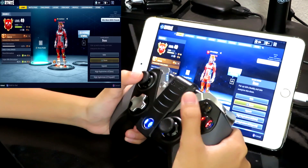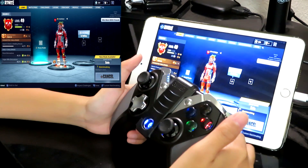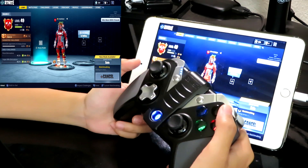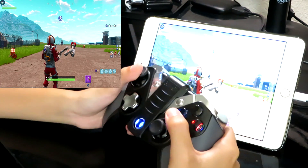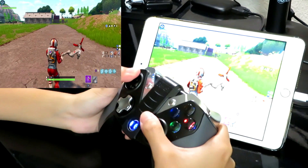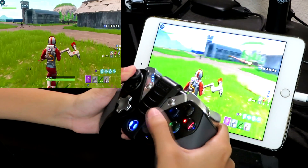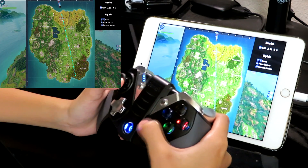Let's join a match. I'm on duos but I'll switch to solo real quick since earlier I was playing with a friend just to practice. It's really difficult for me to play Fortnite with a controller because I don't really use consoles much. The only controller I'm used to is the Nintendo Switch, and the last time I played that was about two months ago after finishing Zelda. So if I suck, I apologize — I'm not a console player.